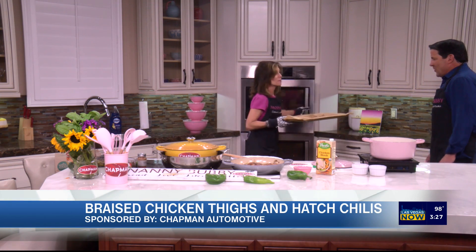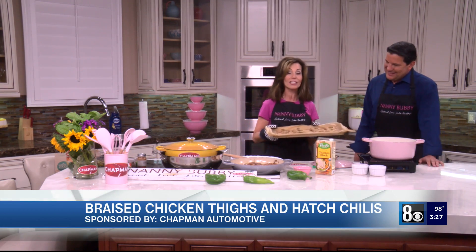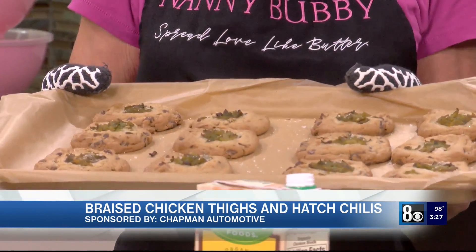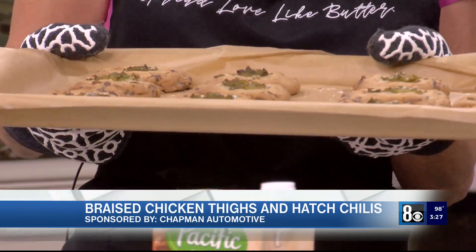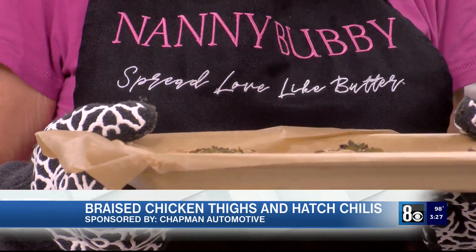These, my friends, because the mild chilies are very kid friendly, are hatch chili chocolate chip cookies — look at those with French sea salt on top. They're really hot because they just came out of the oven.